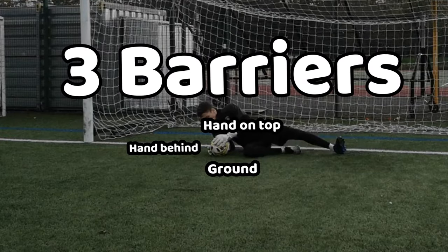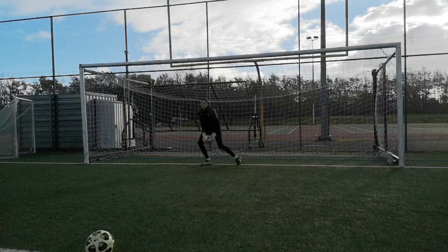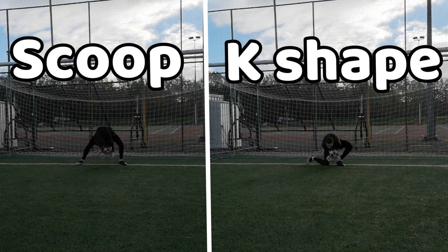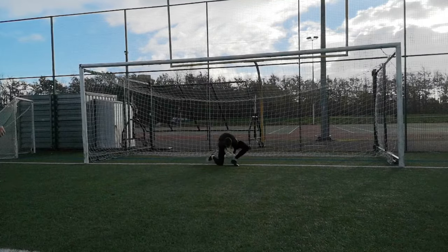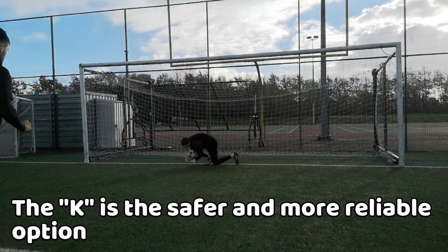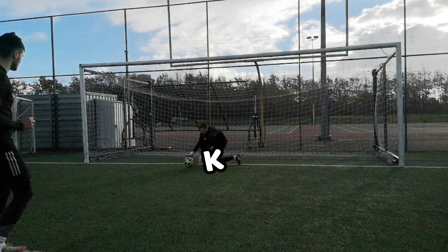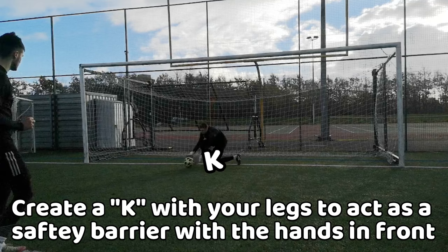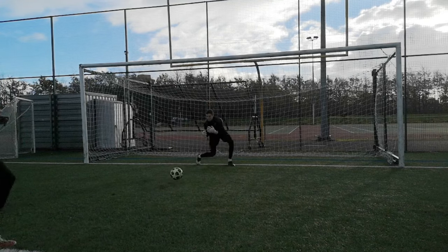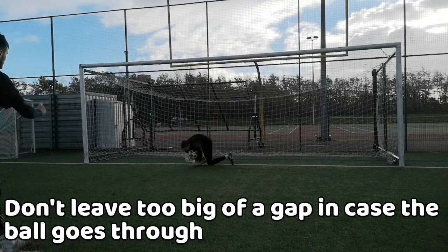Moving on to the last type of catch: the scoop. The scoop catch is when the ball is rolling towards you and you would not let it go through your legs. There are two variations: the K-shape and the scoop. I will show you the K-shape first. The K-shape is probably the better one to use, however there are some downfalls. As the ball is coming in, you want to create a K-shape with your legs to ensure a safety barrier, whilst having your hands in front of the ball to secure it. Your K-shape barrier doesn't want to leave too big a gap, otherwise if your arms don't save it, it may go through.